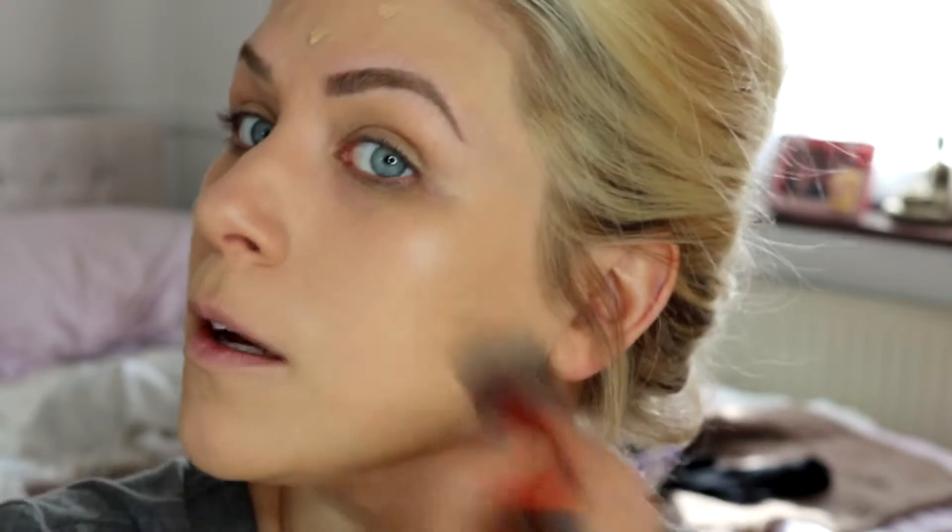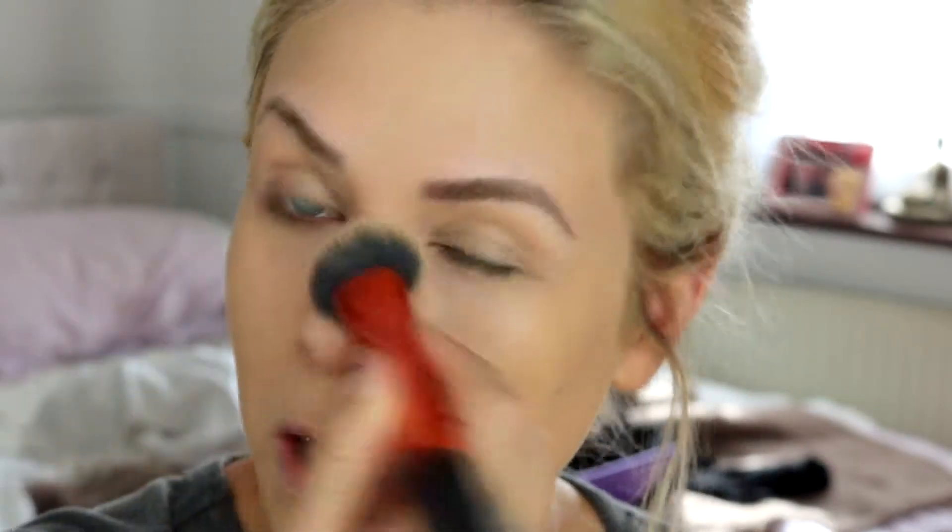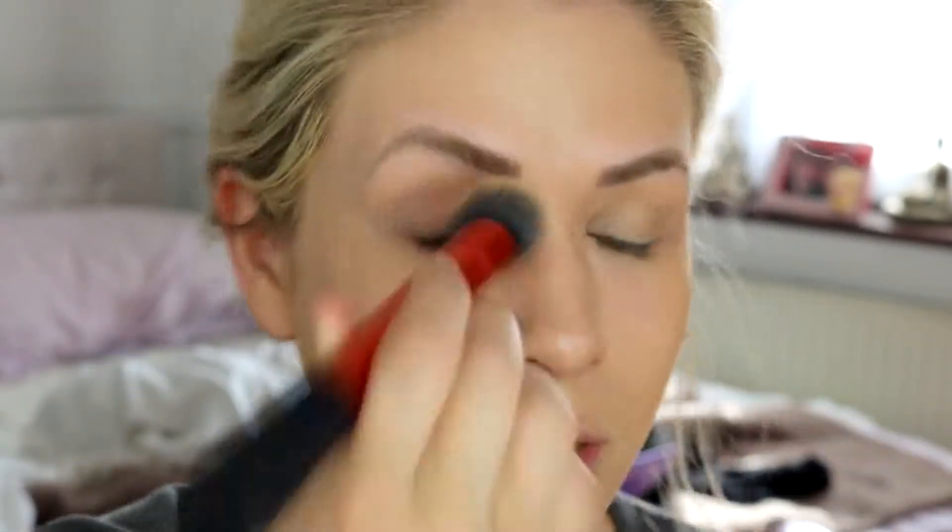I'm pleased to let you know that it is most definitely a buildable foundation. That is probably as heavy as I'd go with this, and I don't actually feel like I need any more coverage. That looks really nice. And by the way, that mark on my face is not a spot — it's a mole I've had all my life.